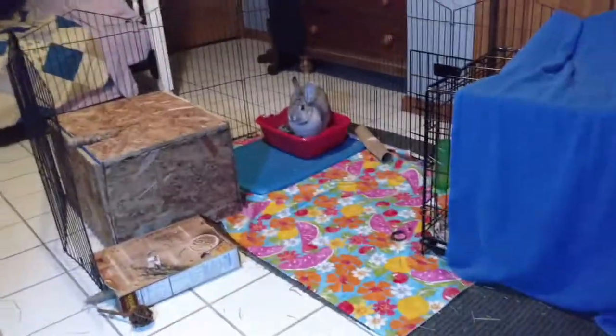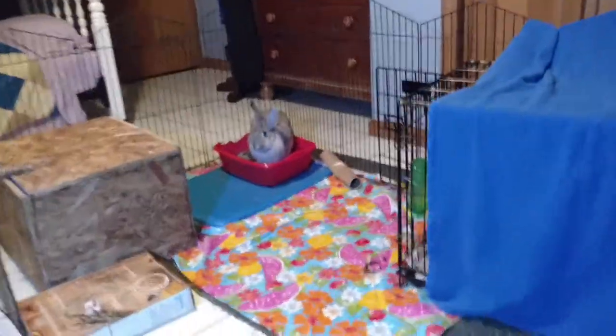I'm Greg with the Border Collie, and I'm here with a video with Rue. Today I'll be doing a rabbit cage tour. Hello rabbit.